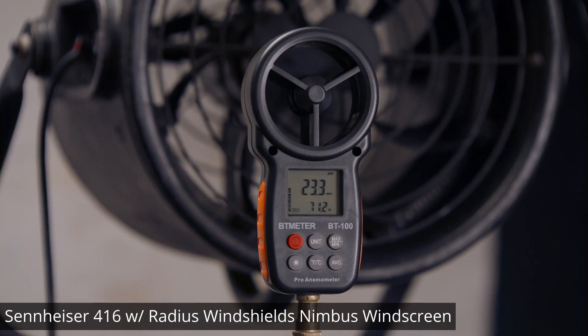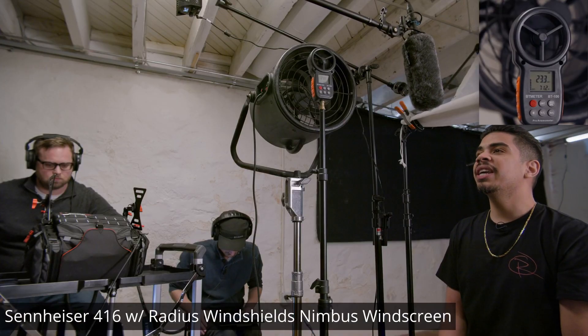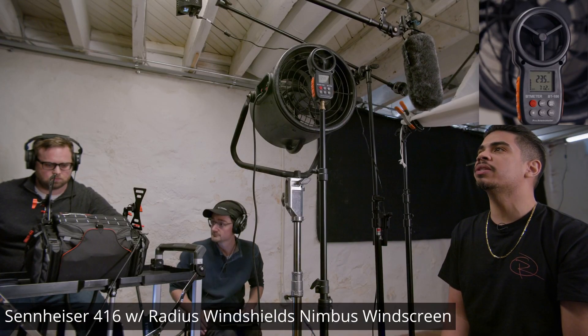And then I'm just going to go to the max — 23. This is a wind test with the Radius Nimbus.